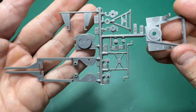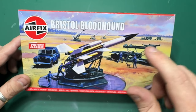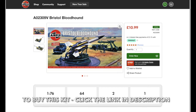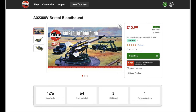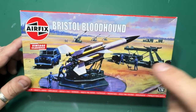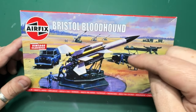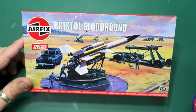So there you are, that was the Bristol Bloodhound unboxing and review. I'm going to build it this week — I'll be posting regular clips on my YouTube wall as I build it, and I'll be doing a full build video as well. Let me know in the comments whether you're going to be building it too — why not build it along with me?